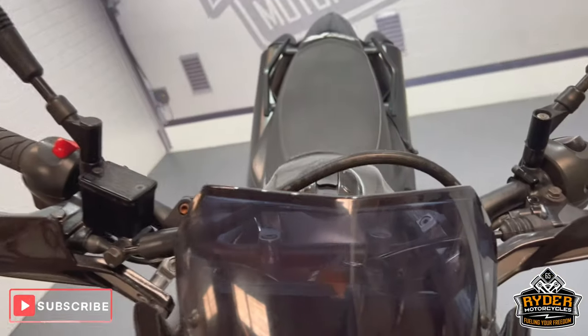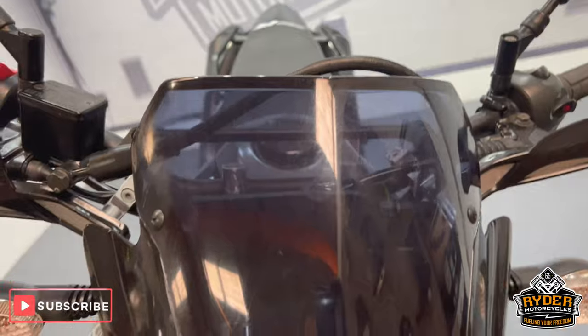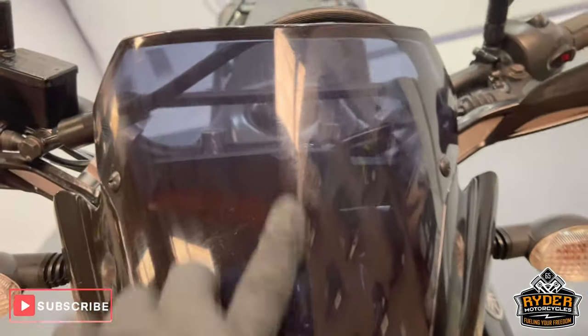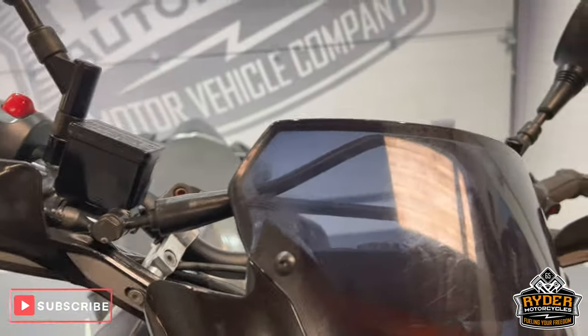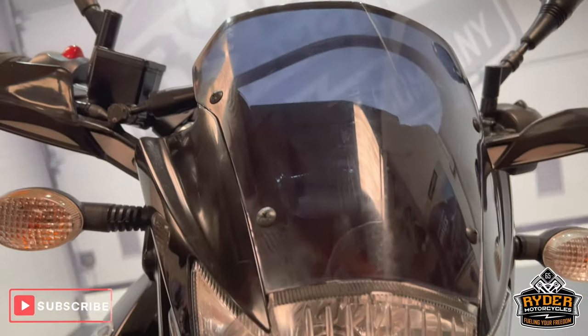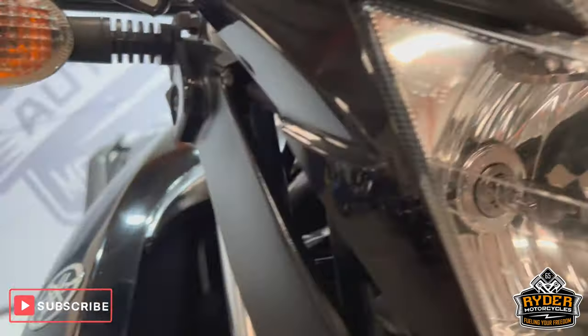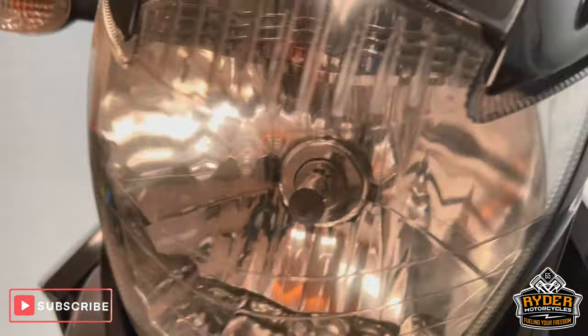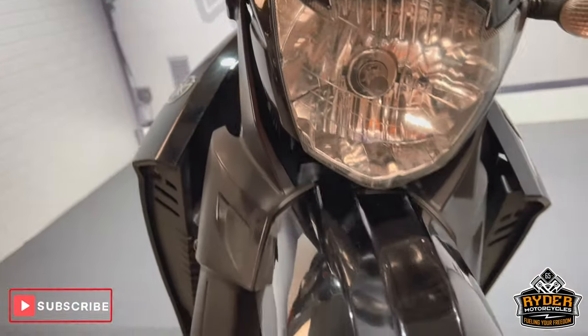Let's start off with the screen — got a tinted screen on there. It does have a few little swirl marks from where it's been cleaned over the years, but it's intact and still very functional. Headlights are in nice condition, there's a tiny tiny little stone chip there in the front, and the front mud guard's nice.